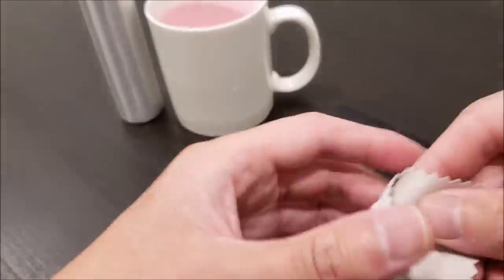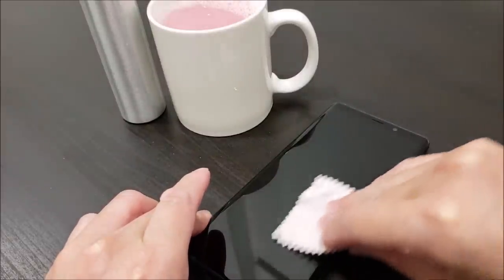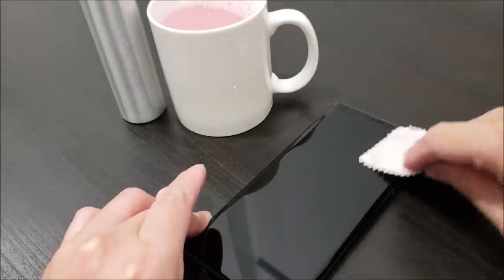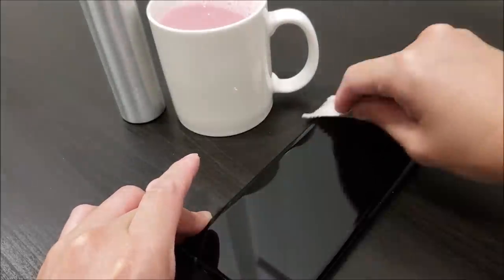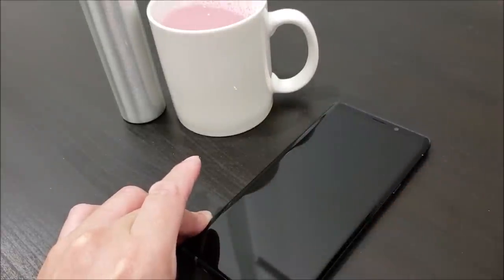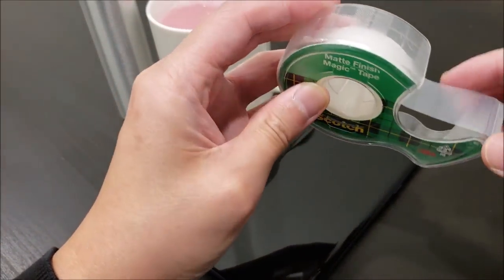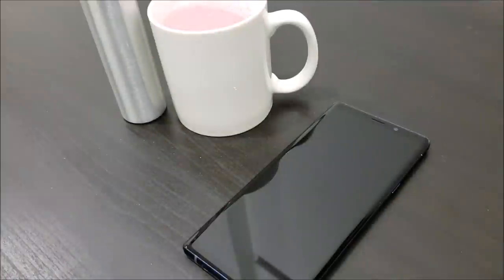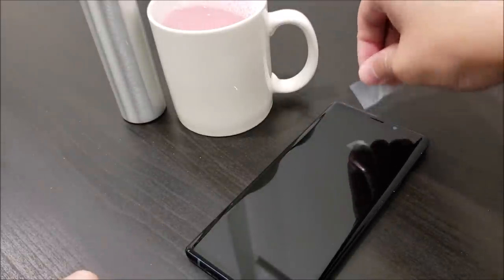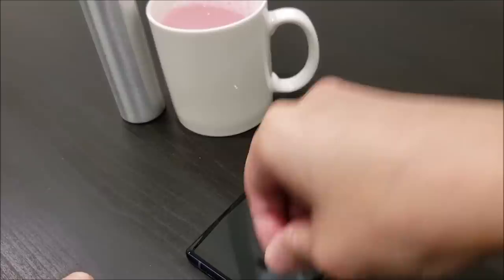The next step is to clean the Galaxy Note 9 screen. Using the microfiber cloth, go ahead and wipe off any dust or fingerprints or any kind of dirt that's already on there. You can also use a piece of scotch tape like this one to pick up any small little dust particles that won't come off.